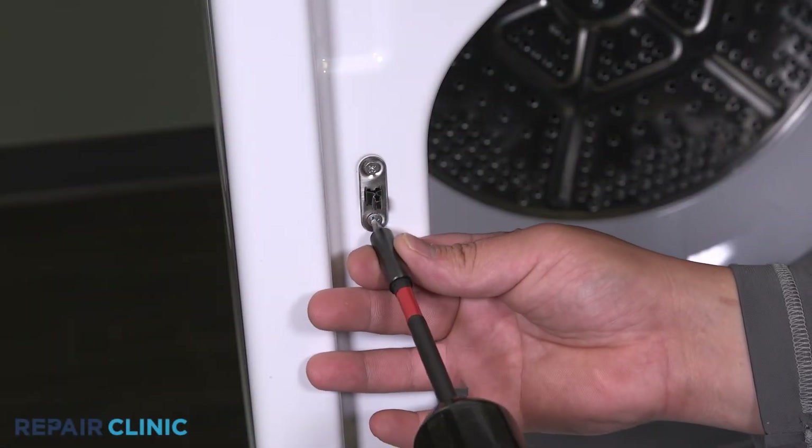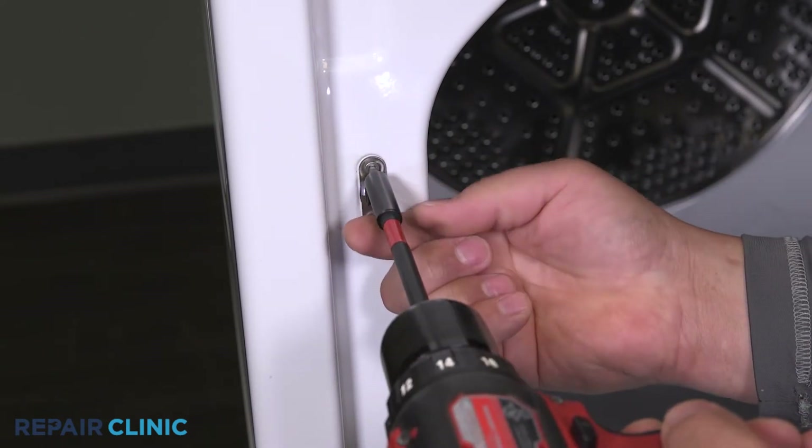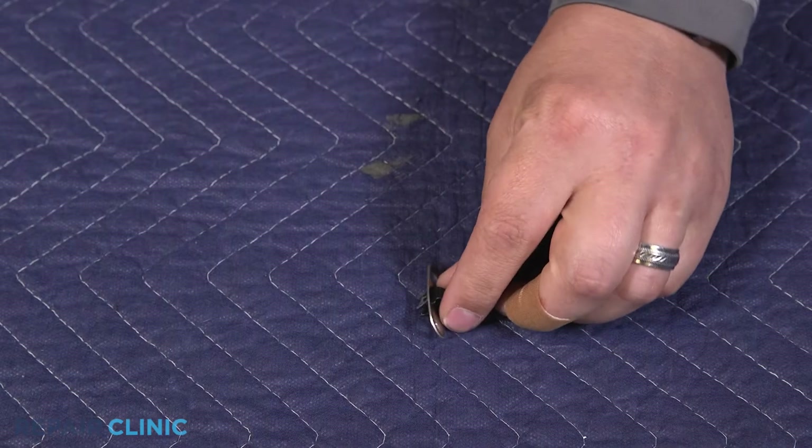Unthread the two screws on the strike plate to remove it. Then pinch the ends of the strike to remove it from the plate.